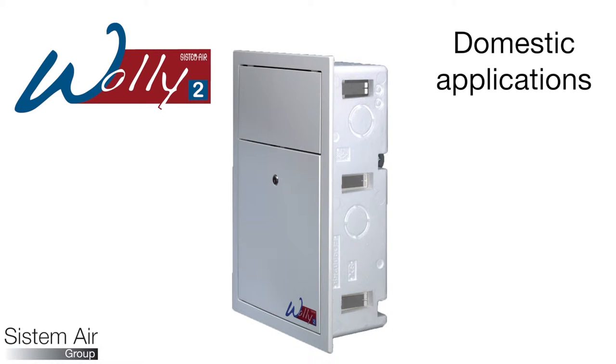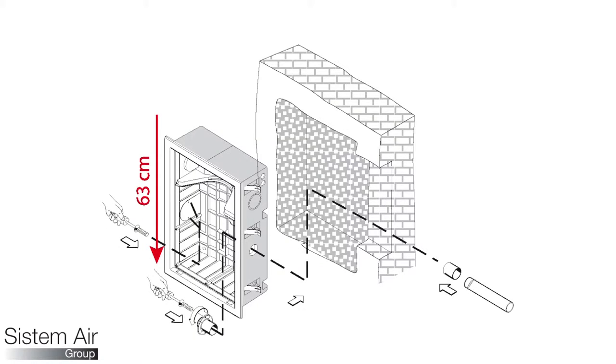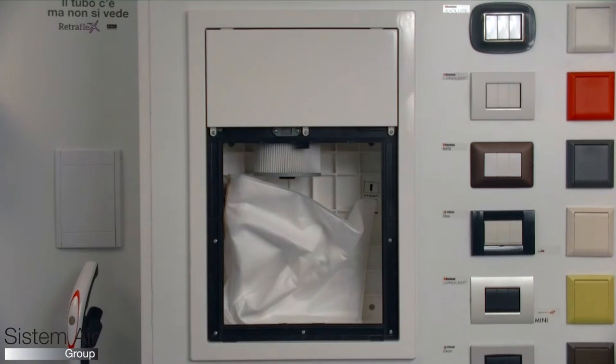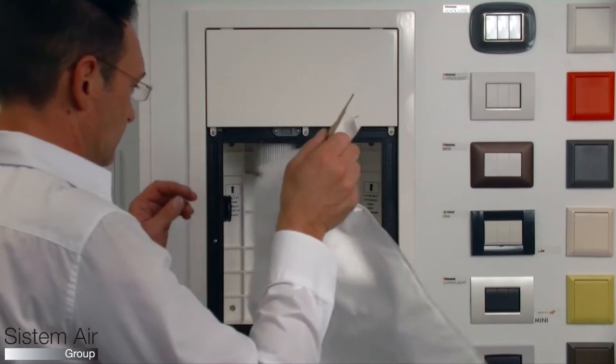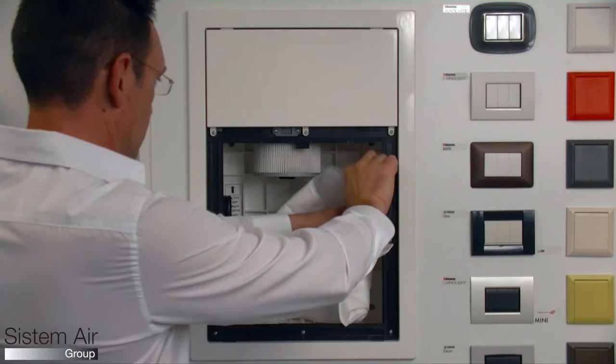WALL-E 2 is the innovative built-in vacuum unit designed by Systemair. It can be installed in all those situations where installing a traditional vacuum unit is not possible — for example, in one-level flats thanks to its small size. Possible connection to the piping from the right or from the left side, independently of each other.